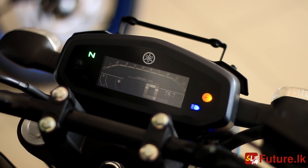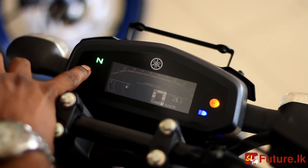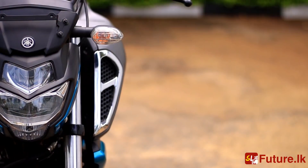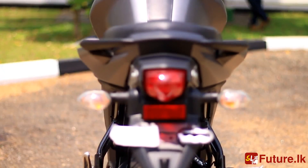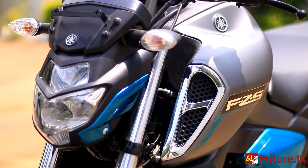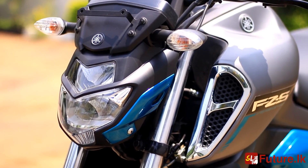This is an electric model for the version 3 bike, so we have a meter panel. We have a meter panel design. We have an LED light on the headlight.